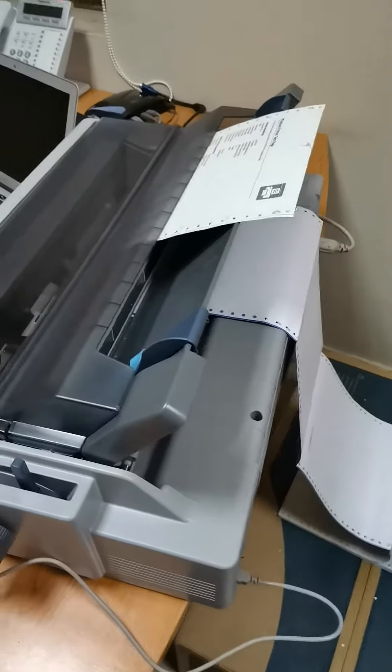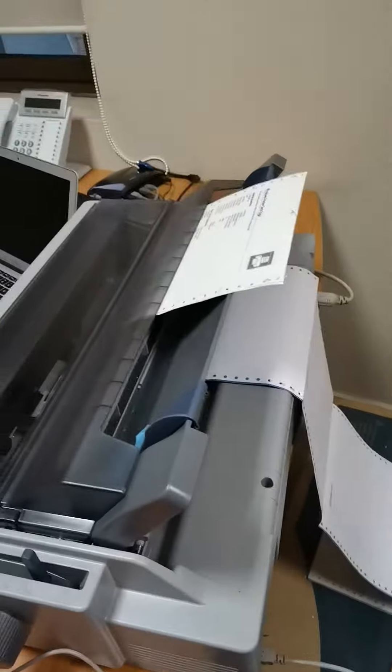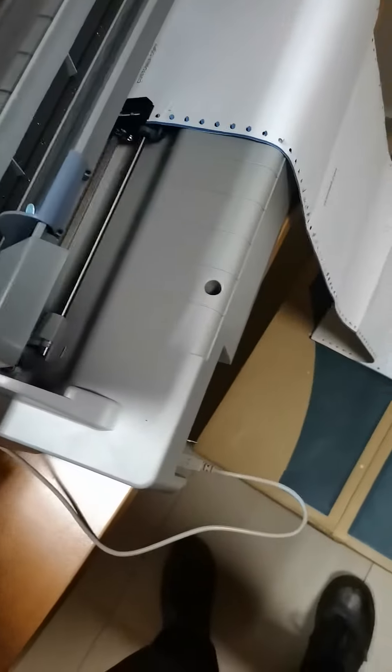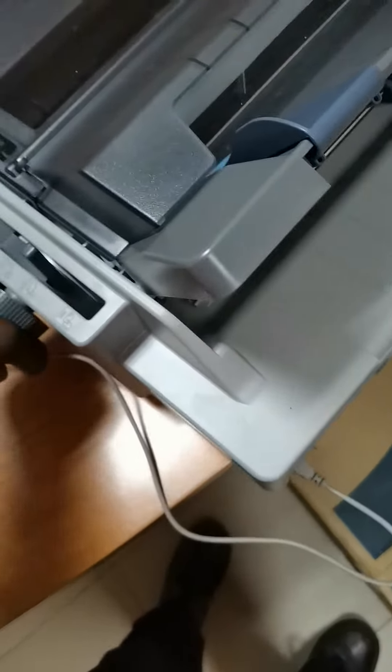Let's try to remove the tractor from the rear, move it maybe to the front, and see how that goes. First, let's eject the paper — can you eject it out?